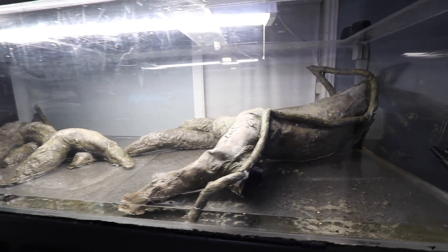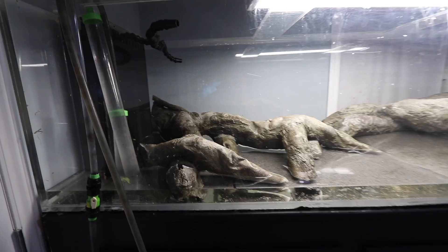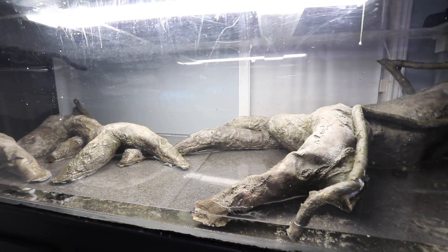I wanted to share this preview with you guys and get an idea of what I need to do next. I hope you guys are excited for this tank. If you want to follow along the progress of the 375 gallon's new journey, make sure you subscribe if you're not already.